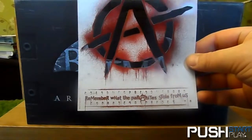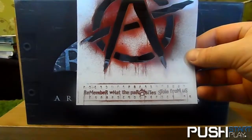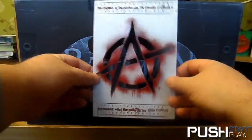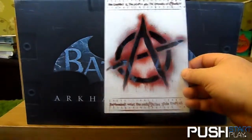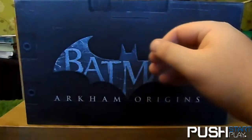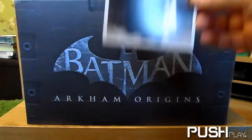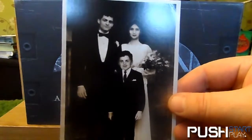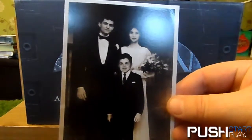The Enemies of Anarchy — you get a spray paint stencil and you can mark your own anarchy logos across the city in which you live... and get arrested for graffiti. That's cool. Also a photo of Mr. Wayne with his beloved, deceased parents.